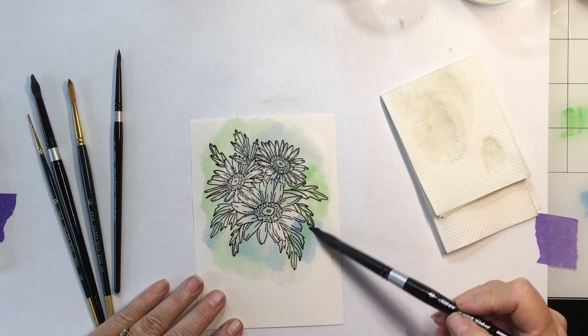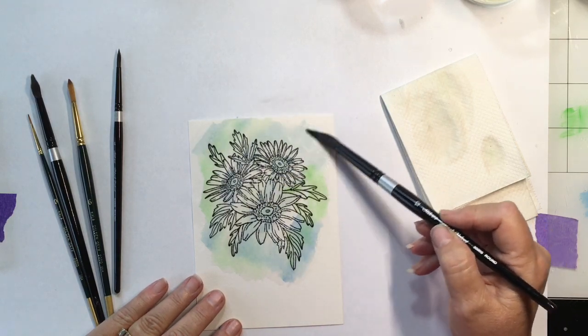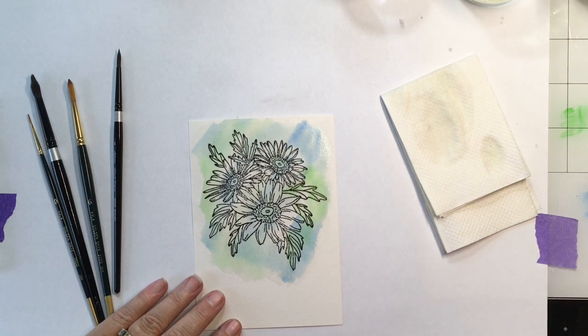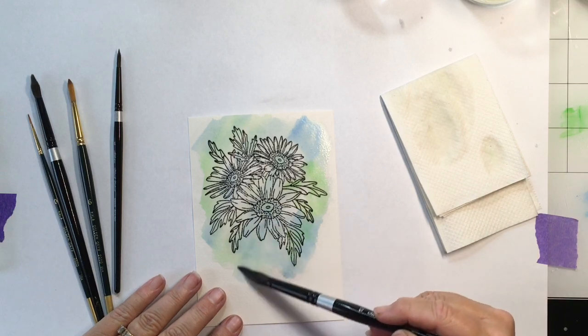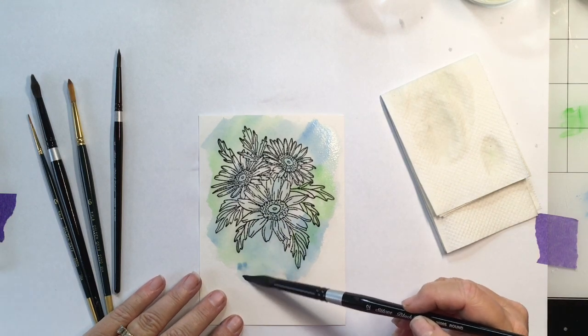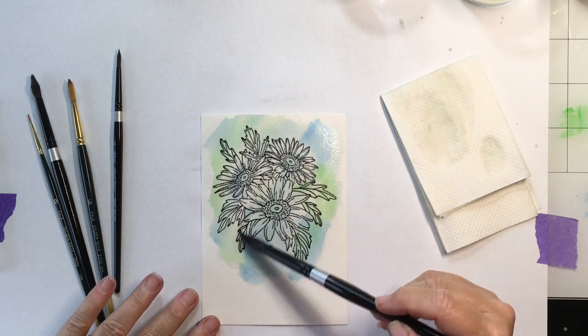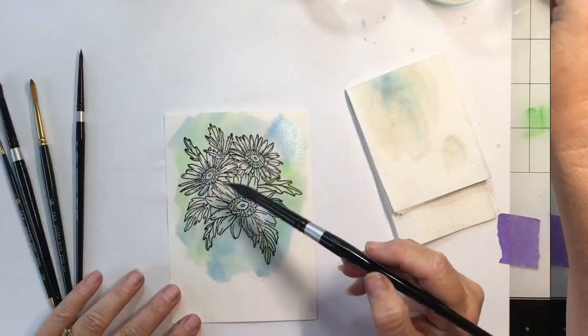I grabbed some blue to add to my background, but I put it over my flowers too. I knew I was going to do the center of my flowers blue, so that didn't bother me. Even over the petals — it's going to be pink flowers, so the pink and the blue go together just fine; you won't even notice it once you paint it.